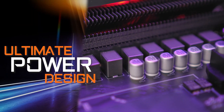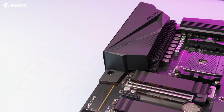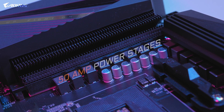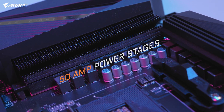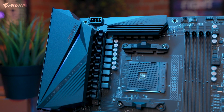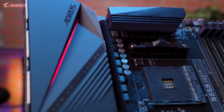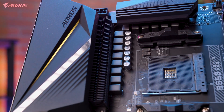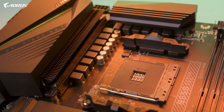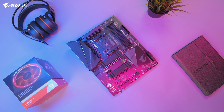The first feature I want to go over for the B550 Aorus Pro is the ultimate power design. The B550 Aorus Pro is equipped with a true 12+2 digital VRM design, and each phase is capable of delivering up to 50 amps of power. This is a big step up when it comes to power delivery, as the power design is very similar to our higher-tier motherboard, the X570 Aorus Ultra. This means the new B550 Aorus Pro can fully support AMD's Ryzen 3000 series of processors, and even the high-end Ryzen 9 3950X. With this type of power design, you can be confident this motherboard will allow you to draw the full performance out of any AMD Ryzen CPU.